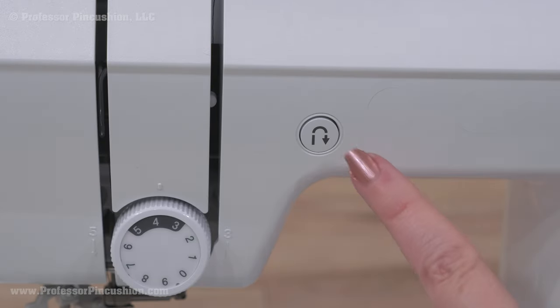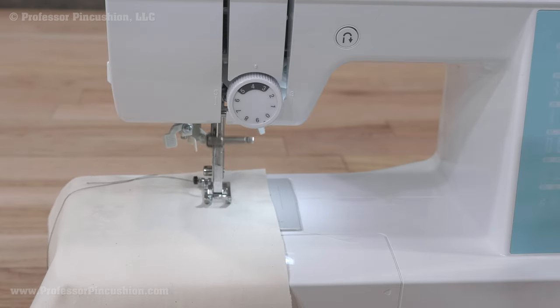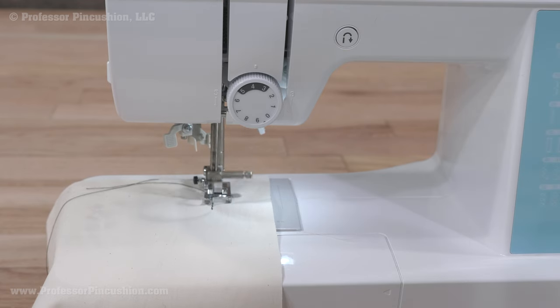The backstitch button or lever is marked with a U-turn arrow symbol. By pushing this, the machine will sew backwards. This is how to do a knot or lock the stitches so they won't unravel. It should be done at the beginning and end of a seam, unless it's a basting stitch.